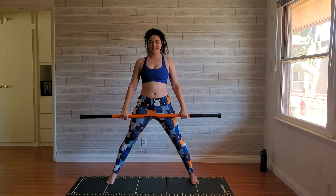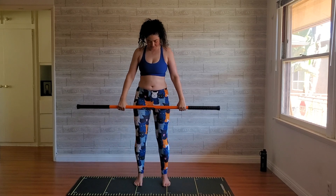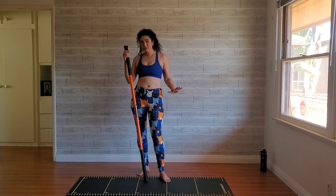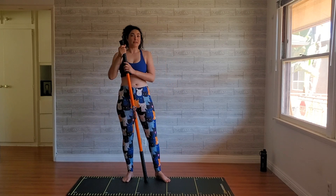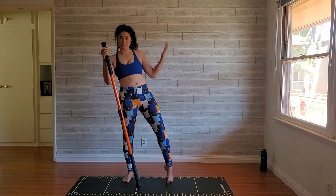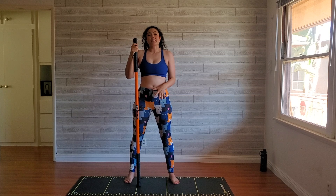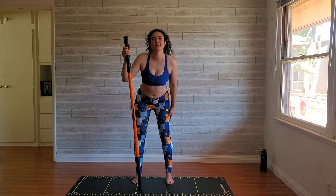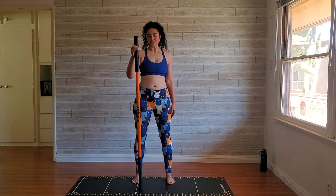Come back down and heel-toe those legs together. I'm using this shorter stick because of my space — if you have a longer one, totally fine. This is just what seems to work best for me. If you have a longer stick, feel free to use that, especially if you're taller than me — I'm five-nine.